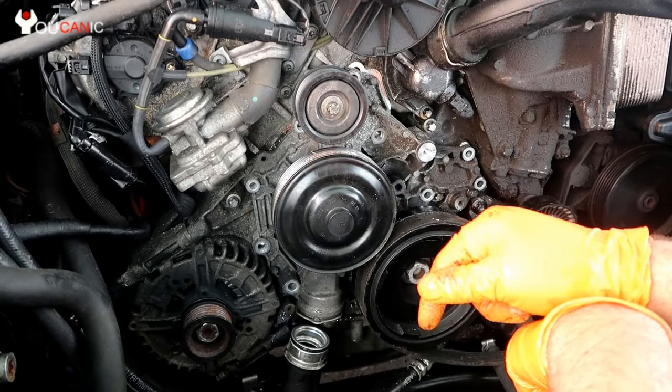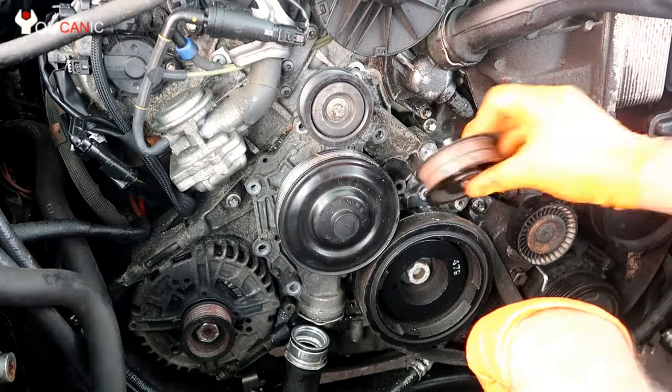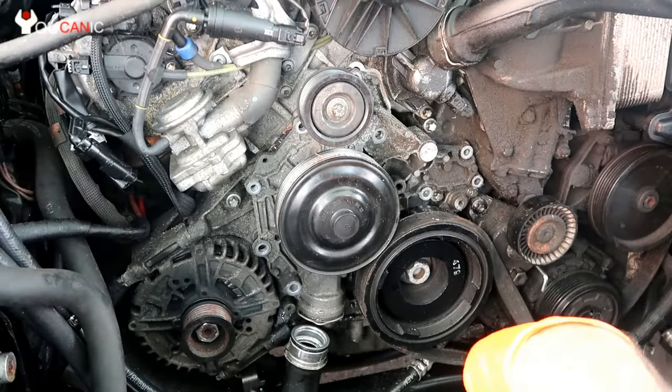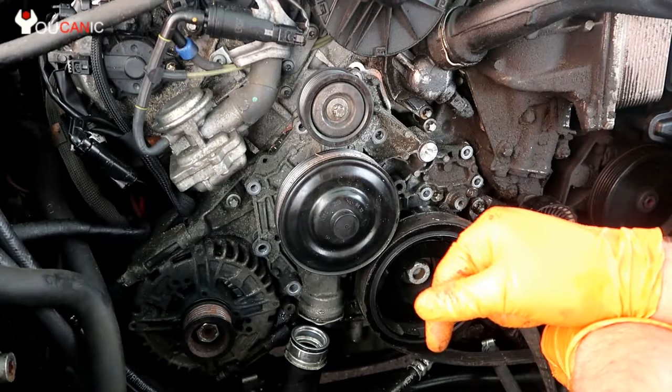You also need to remove this pulley right here — just one bolt. You remove it because you can't get to that bolt with the pulley in place. Note that some models' engines don't have that pulley.